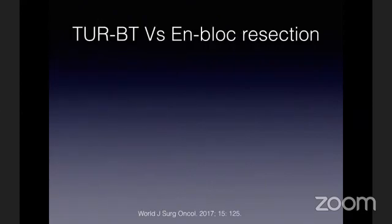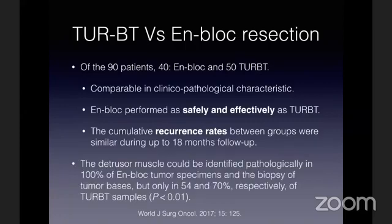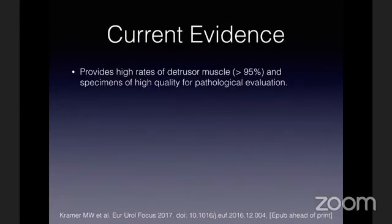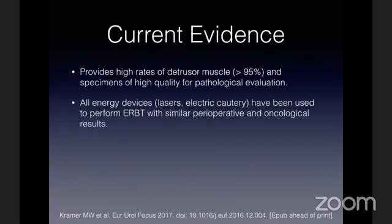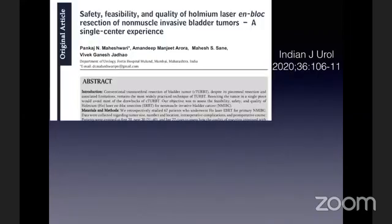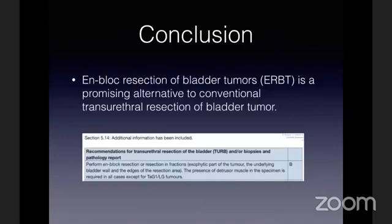Reviewing the literature, there is an interesting study comparing TURBT and en-bloc resection which found that safety and efficacy are comparable, with the same recurrence rate at 18 months in both groups. However, detrusor muscle was found in 100% of en-bloc specimens versus only 70% of TURBT specimens. A multicentric review article found detrusor muscle in more than 95% of patients with en-bloc resection and advocates for its use regardless of energy modality, as overall results are much better than TURBT. Our initial experience of en-bloc resection in 67 patients was published in the April issue of IJU, and we were quite happy with the results.